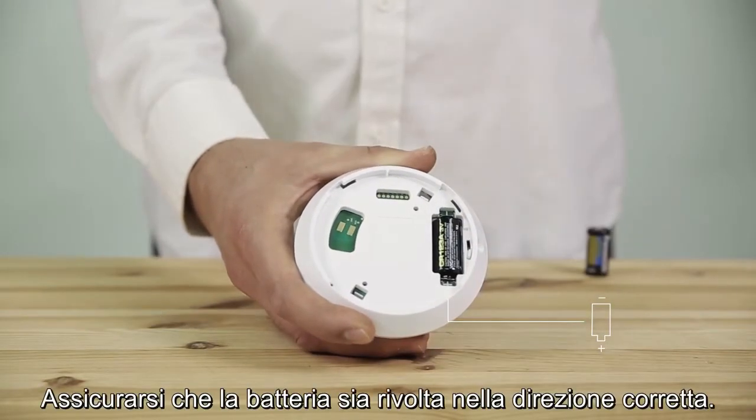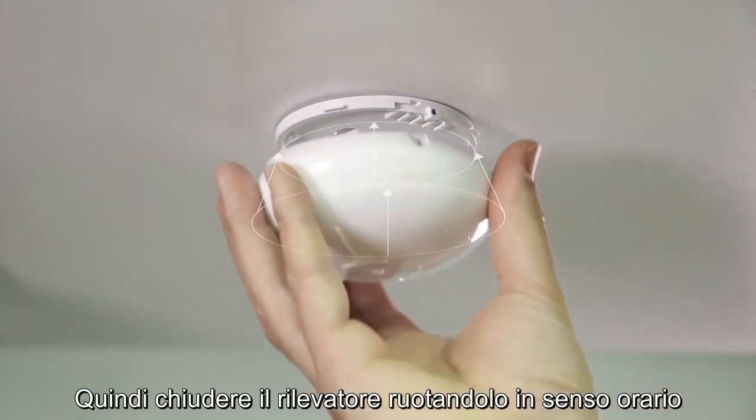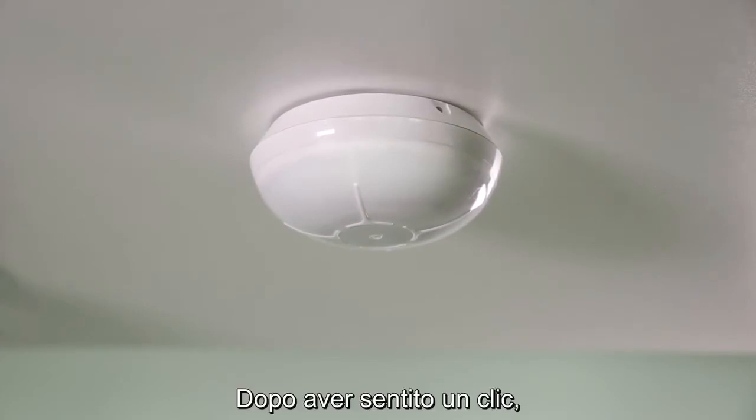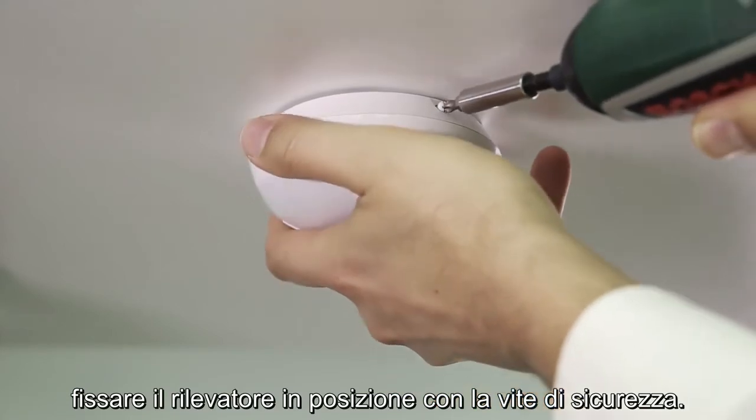Make sure the battery is facing the correct direction. Then close the detector by rotating it clockwise on the mounting bracket. After you hear a click, secure the detector in place with the safety screw.